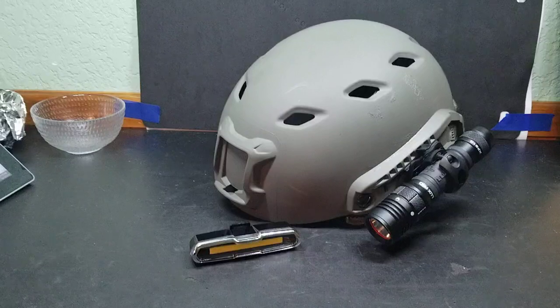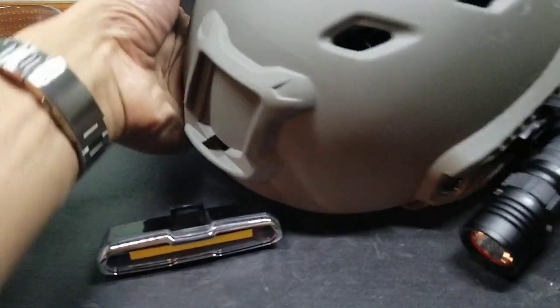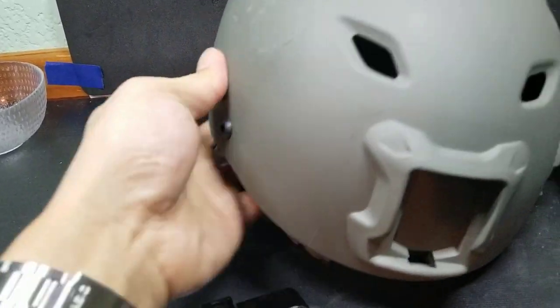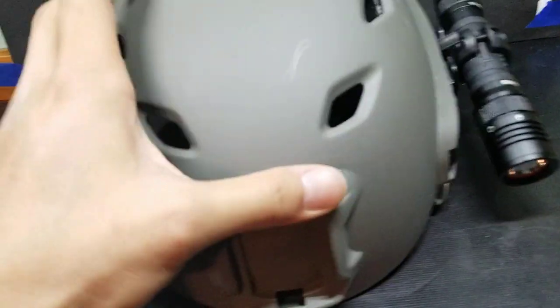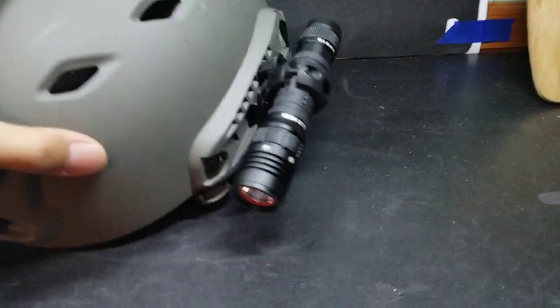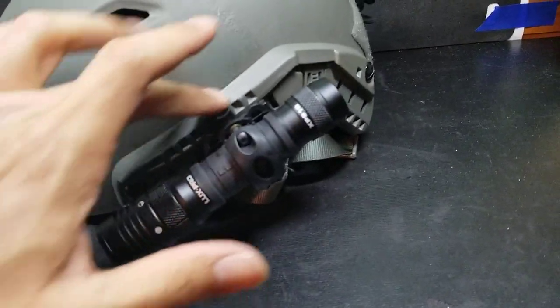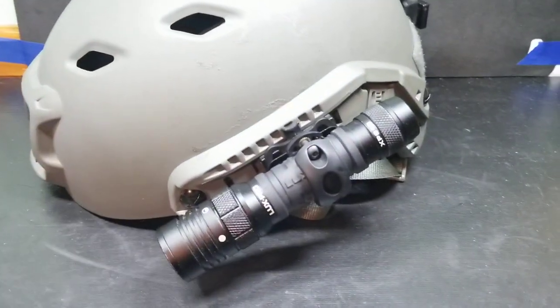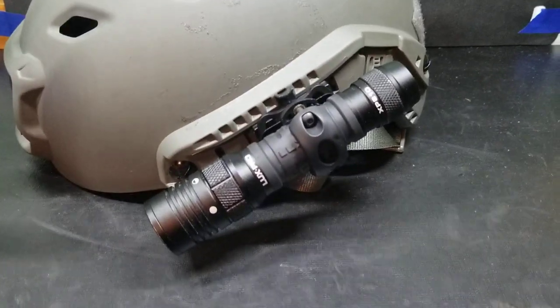Right in front of you there's a helmet that you can see. The name for this type of helmet — the class of helmet — is called a tactical helmet. It's called tactical because it comes with these rails on the side where you can mount different attachments, tools, or in my case, lighting.